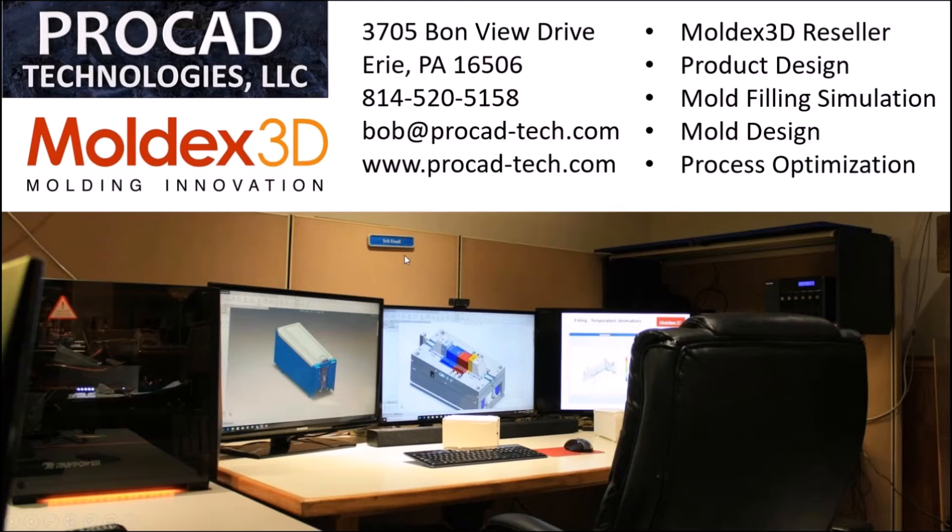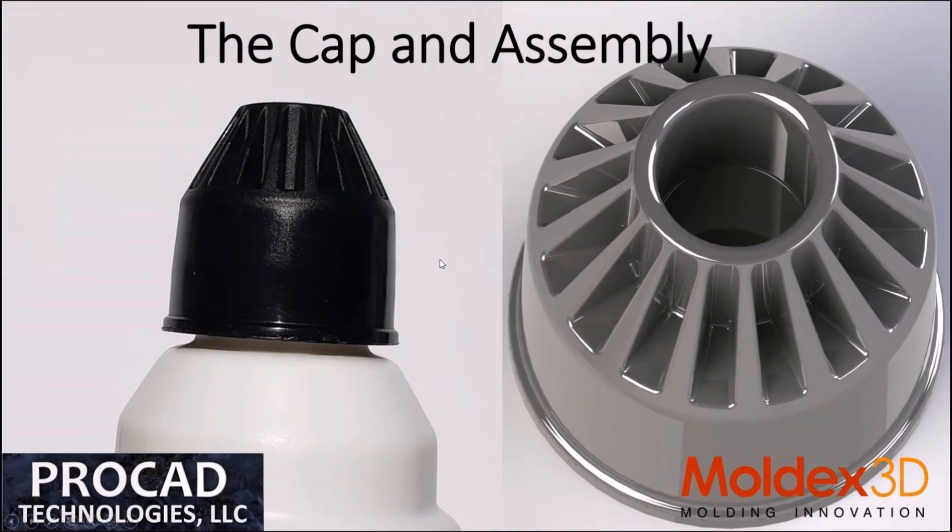A little bit about Procat Technologies: we're a small engineering firm up in northwest Pennsylvania, in Erie, Pennsylvania. We do Moldex reselling, product design, mold filling simulation, mold design, and process optimization. Last year a customer approached us on this particular product and they had an interesting problem that was kind of tough to figure out.